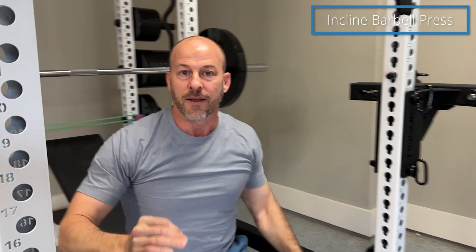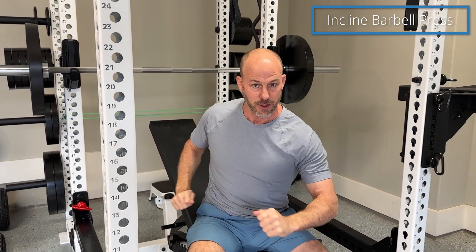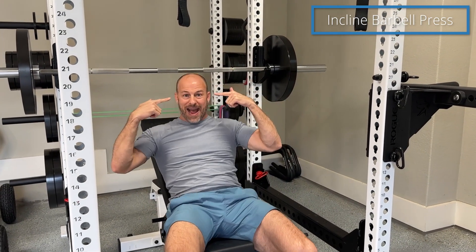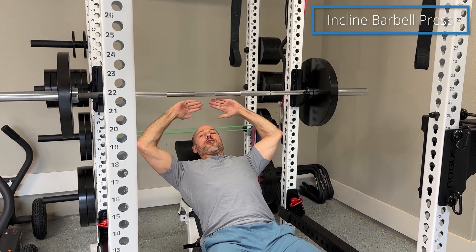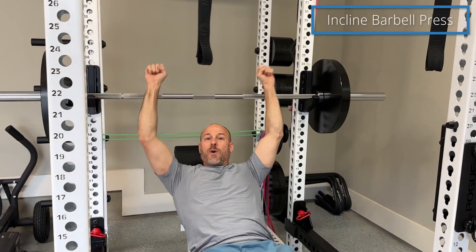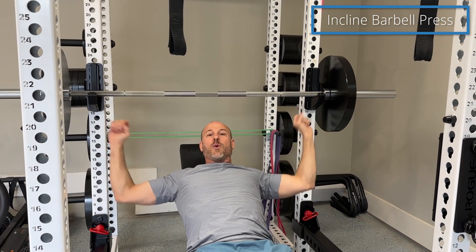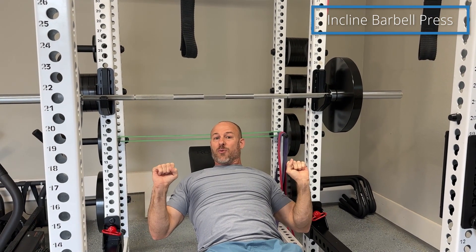Let's talk about that. The first thing that needs to happen is proper setup. If you're on a dedicated incline bench — not a power rack like this with a bench that you move back and forth — that's going to be easier to set up. You just want to make sure when you lay back that your eyes are roughly underneath the bar. The reason is if they're not, when you take the weight off you might hit the rack where you rack the weight, and you don't want that to happen, especially if you have a lot of weight on the bar.